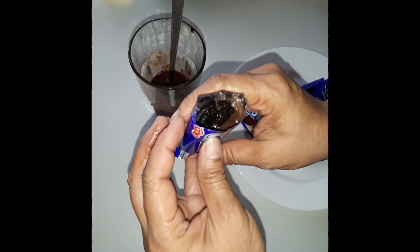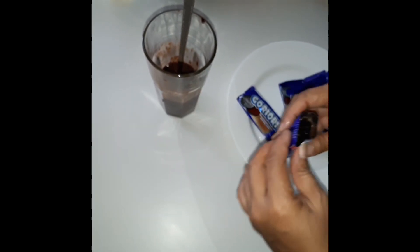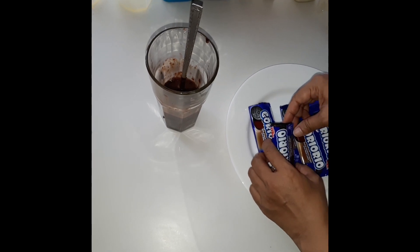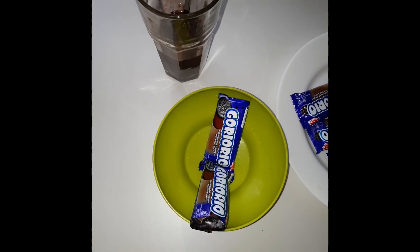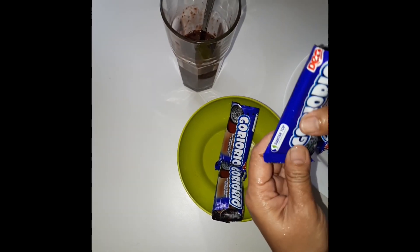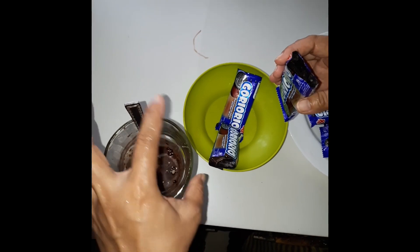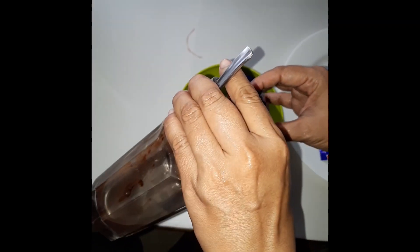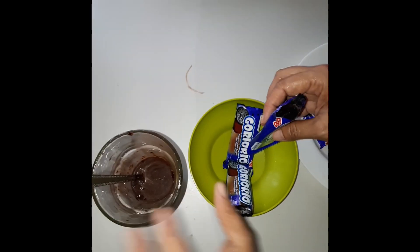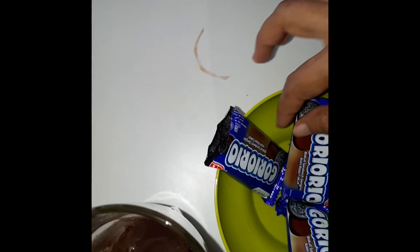Ini nanti jadi beku, ini jadi es airnya. Ini langsung tuang aja biar cepat. Nggak usah terlalu penuh ya. Diletakkan nya begini ya, soalnya ini kan udah diisi ya, biar nggak tumpah.